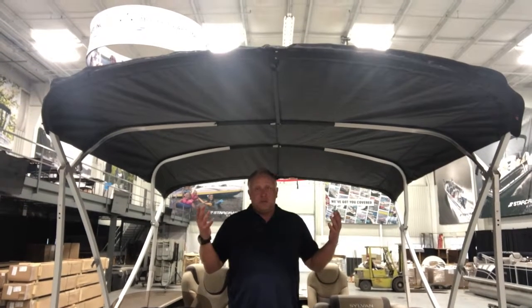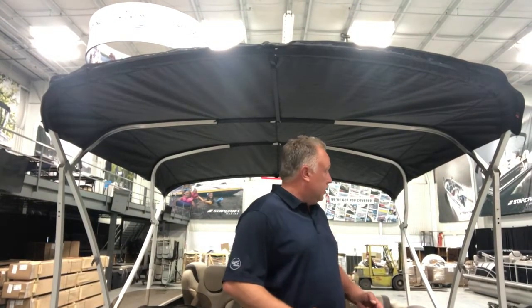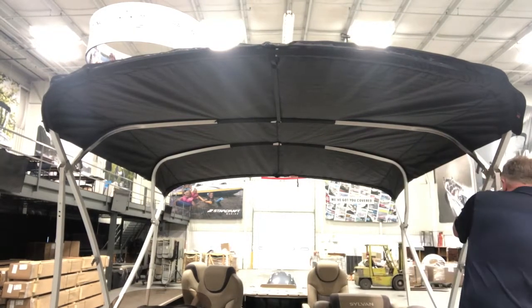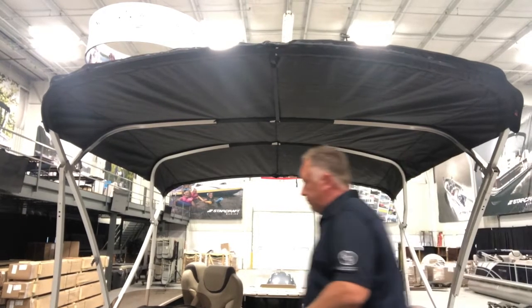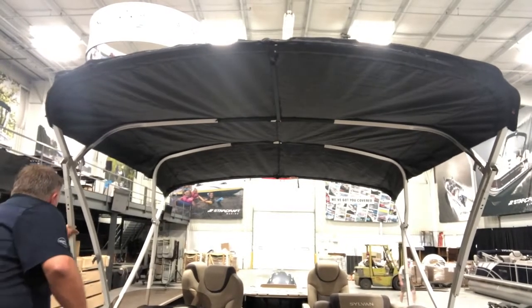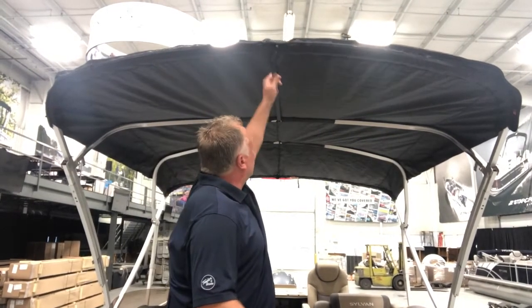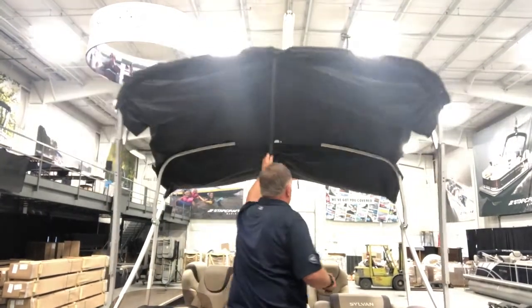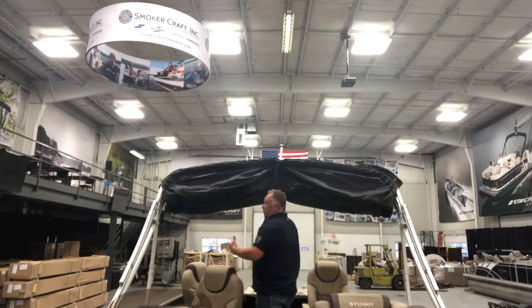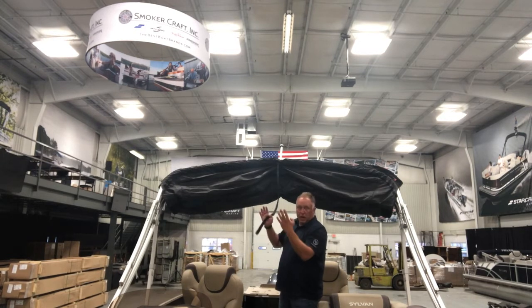With the bimini straps and everything fully installed, we can do a quick demonstration on how the system operates. With all the tension removed from the top of the push pins, we disengage the stanchions from the mount, click them into the frame, and then reaching up and grabbing the strap, we just release it from itself and start walking towards the rear of the boat while pulling down. The entire system folds itself towards the rear — it makes the center bows align properly, prevents scissoring, and prevents cuts on the outside of the bimini.